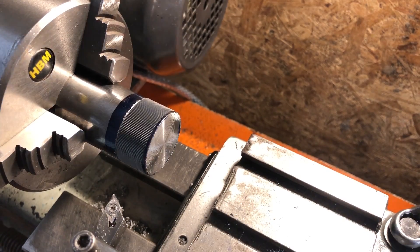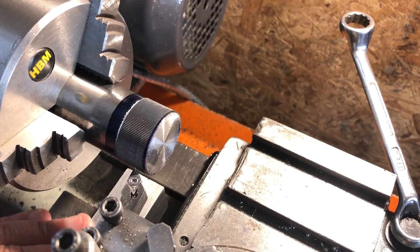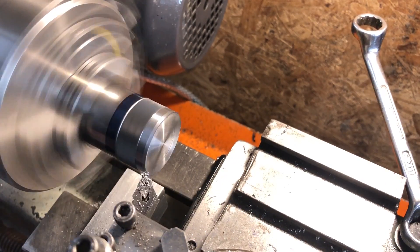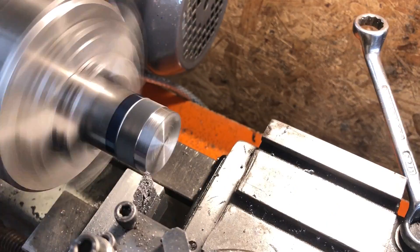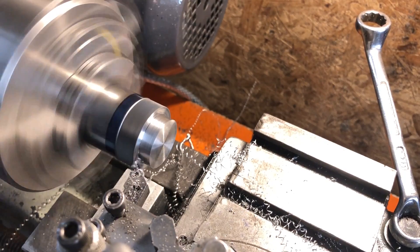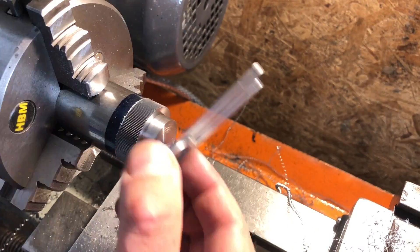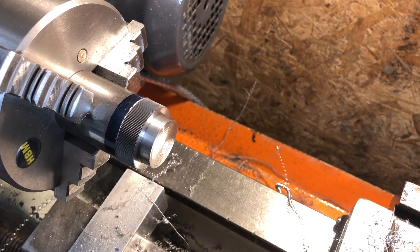With the knurling done I can move onto the register for the fingers. I am yet again using the carriage top to set the shoulder position, with an extra 10 thou or so to allow final facing to length when finished. And then we have a simple turning job to take it down to a thou or two below .950. This should be the final pass, and I have a nice running fit on the sector fingers, so we can move onto the boring.